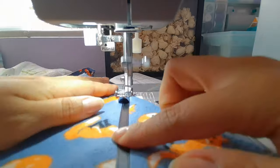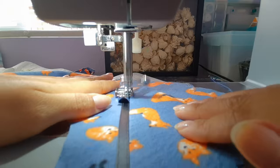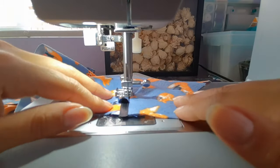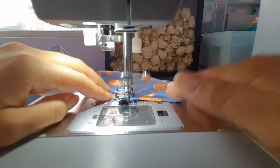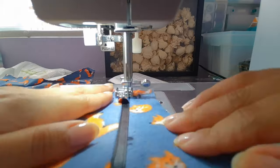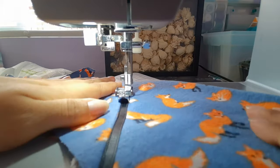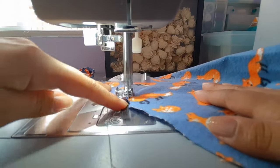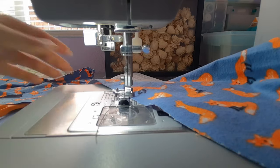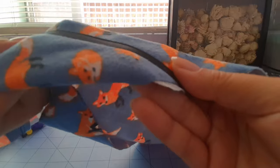I'm going to now sew at the top and bottom of the ribbon. In this clip, I'm using a zipper foot to stitch close to the edge.